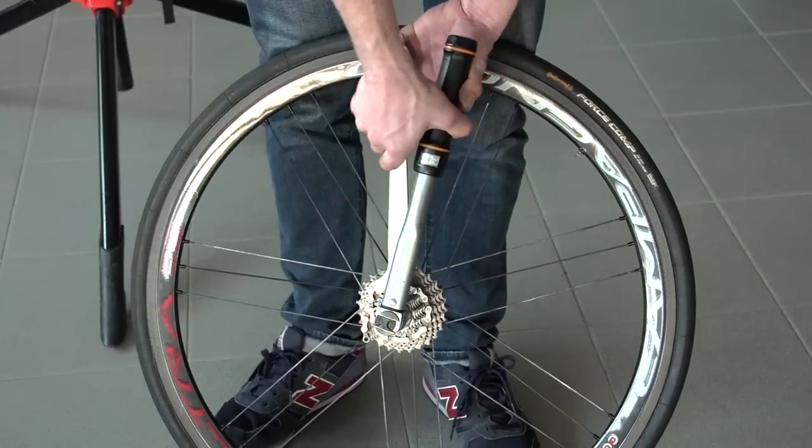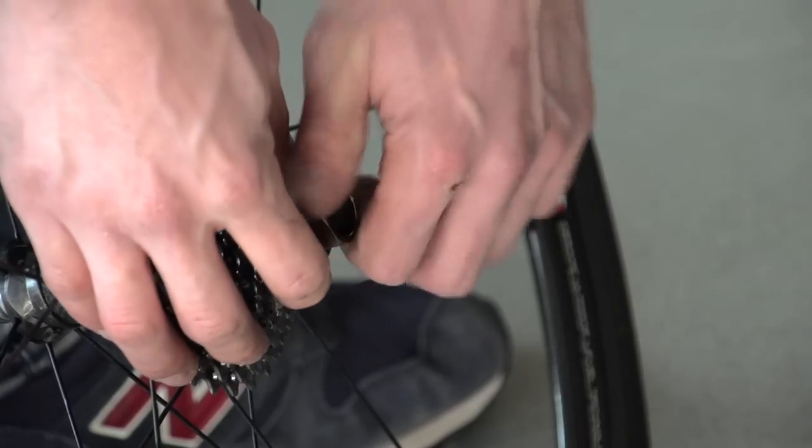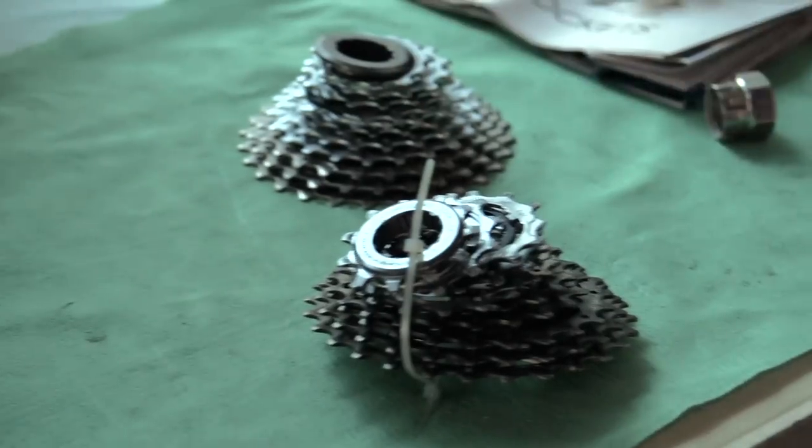Carefully apply pressure until the cassette begins to loosen, and once you've loosened it most of the way, you can probably do the final bit by hand. Remove the lock ring and the cassette and keep it together by using a zip tie.